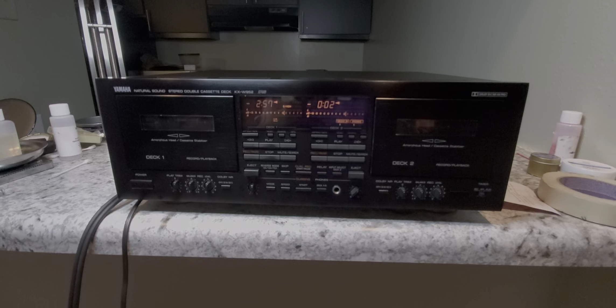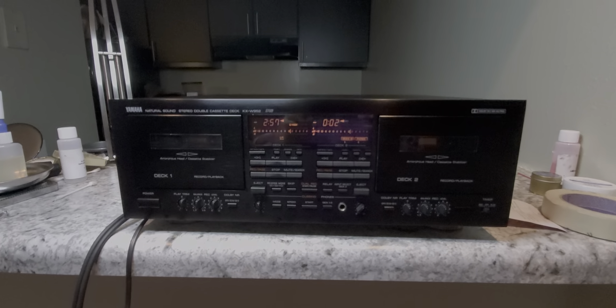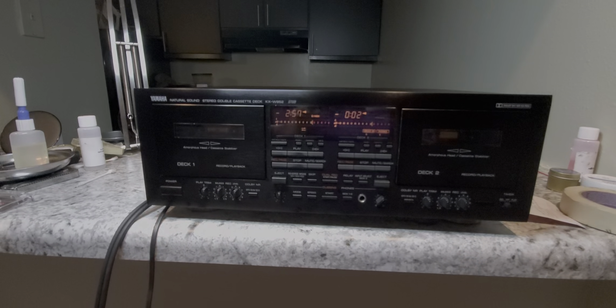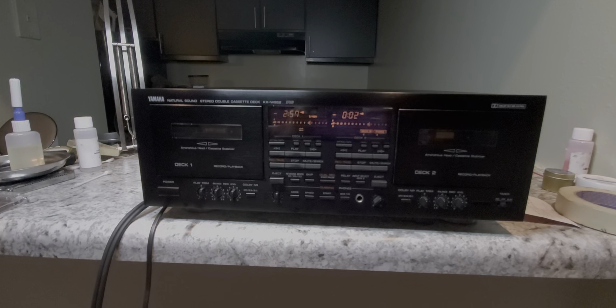Hello everybody, this is Vincent. Hope I'm not going to be over-modulating on this phone — never can trust smartphones sometimes. We're going to talk a little bit about my latest acquisition here from our friends over at eBay. I found this Yamaha KXW.